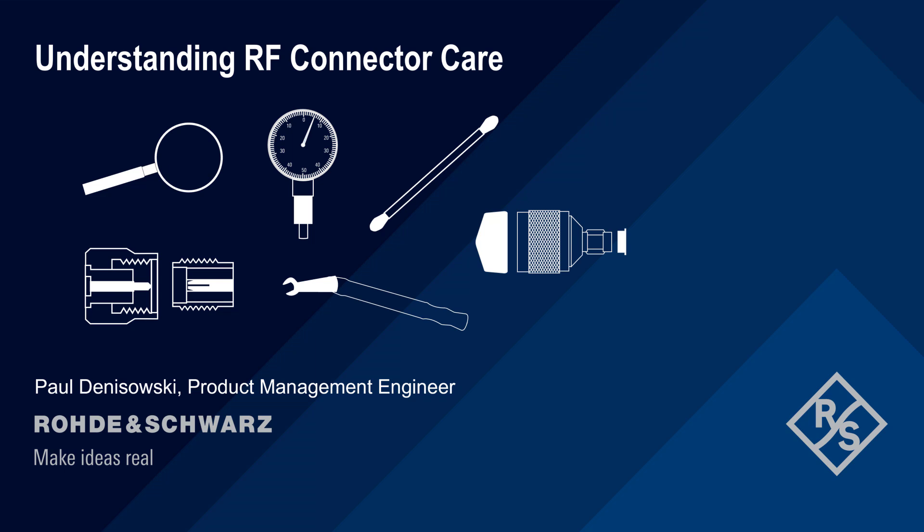Hello, and welcome to this presentation, Understanding RF Connector Care. In this presentation, we'll provide a short technical overview of how to properly inspect, clean, mate, and store radio frequency connectors.